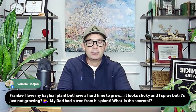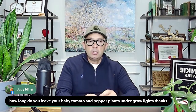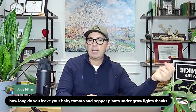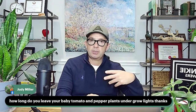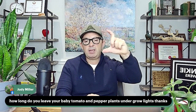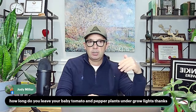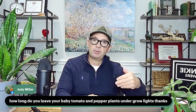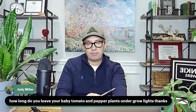Judy Miller asks: how long do you leave baby tomato and pepper plants under grow lights? Grow lights are there to supplement lighting if you don't have bright natural light. When the plants are about four inches in height and nicely bushy — we don't want them to stretch — move them to a bright room that's a little cooler at night. Then as we start to get near the end of April, gradually put them outdoors first in part sun to harden them off, then into full sun to adjust to the light levels. One tomato plant feeds a family of four, so if you're a family of two with 24 tomato plants, you'll have some to give away!